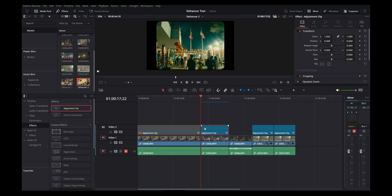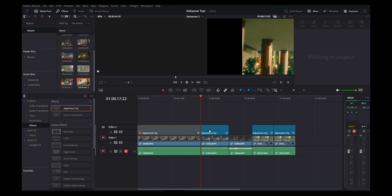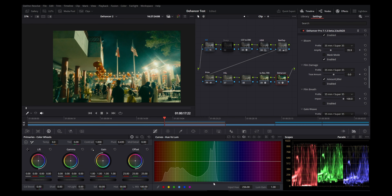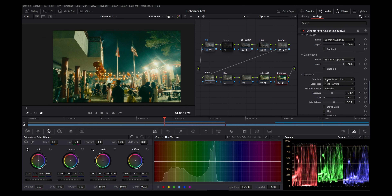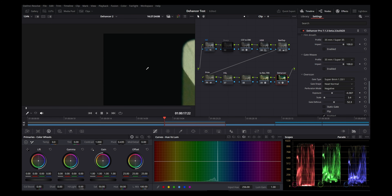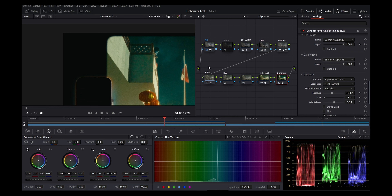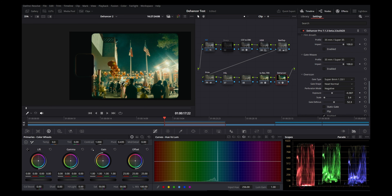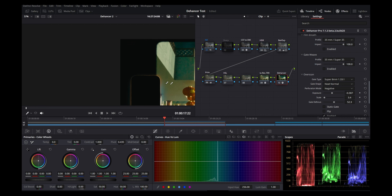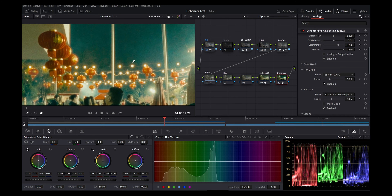I prefer doing the border through an adjustment clip because I can apply it to everything without going into each clip individually. Also the exposure is pure black — in Dehancer's over scan it's like a light black, which I don't like. I want pure black, and the edges are a little rough. Some people might like rough edges, but I prefer clean black with clean soft edges.